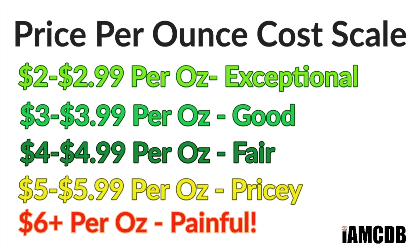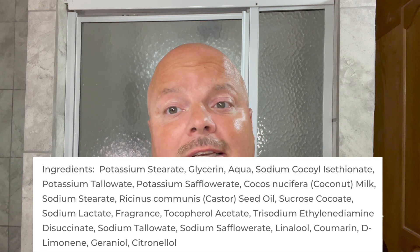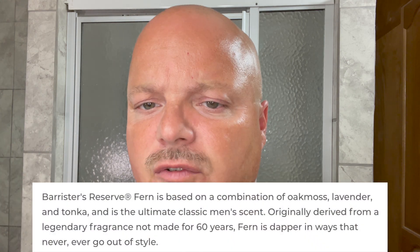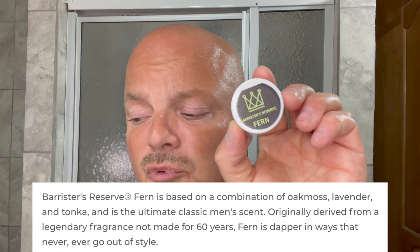I will link that below in case you're interested in Barrister and Man samples. The price on this, if you get the full tub, is $17.99 for four ounces — that's a fair price of $4.49 per ounce. I really like the Barrister's Reserve base; I think it's very good. It is tallow based and I've never had any problems with it. The notes for the fern are oak moss, lavender, and tonka. Really nice scent — this is one I'll probably buy down the road.